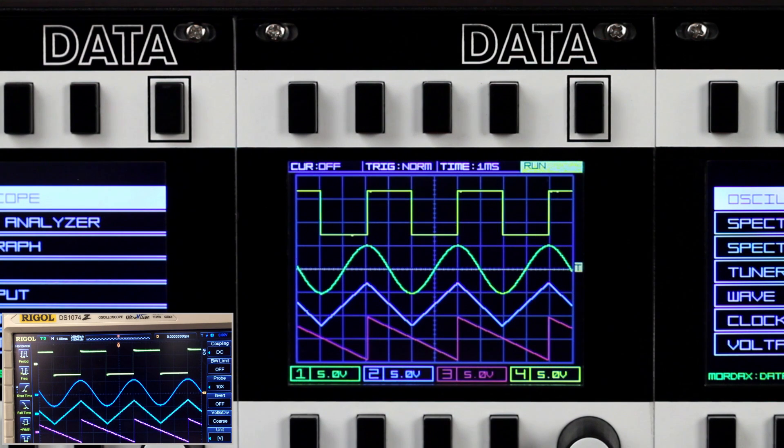In designing the Data's oscilloscope, we tried to replicate the functionality of a bench scope. To show this, we've got a camera on our Rigel DS1074Z down in the corner, showing the same signal that the Data is monitoring, which are waveforms from an Intellijel Dixie 2 oscillator.